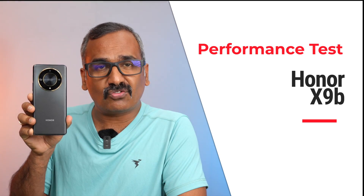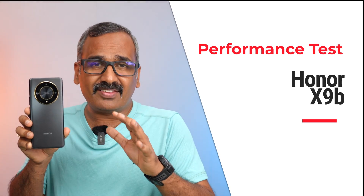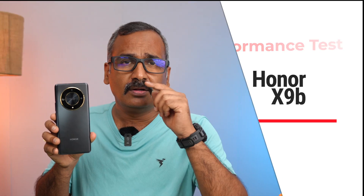Hello friends, welcome back to Technique. Today we'll be doing the performance testing of the newly launched Honor X9b. This device is a mid-range device powered by the Snapdragon 6 Gen 1 chip. It has UFS 3.1 storage, Android 13 out of the box, and Magic OS 7.2. We'll be doing various performance tests including the CPU throttling test, stress test, AnTuTu benchmarking, storage test, and Geekbench test.